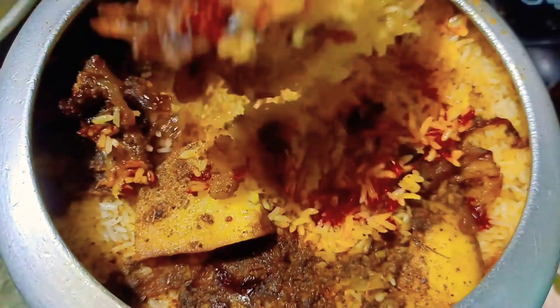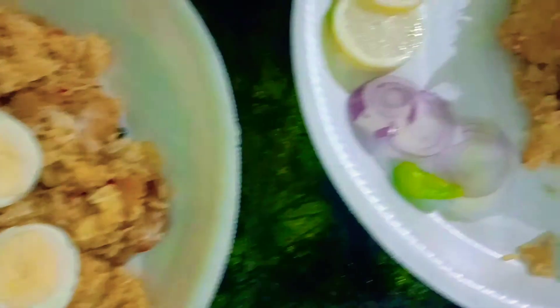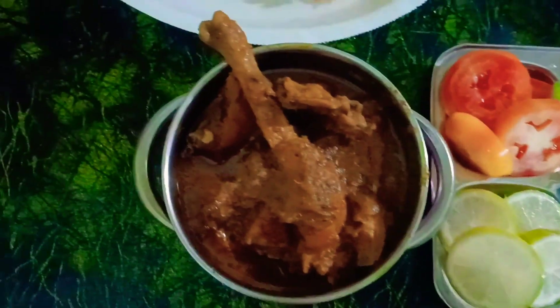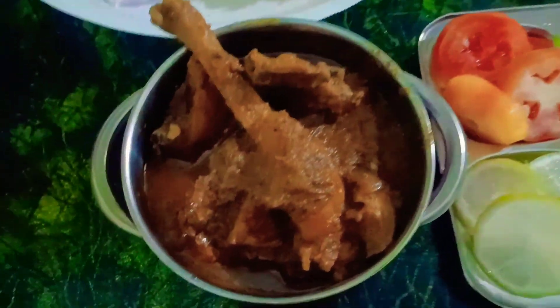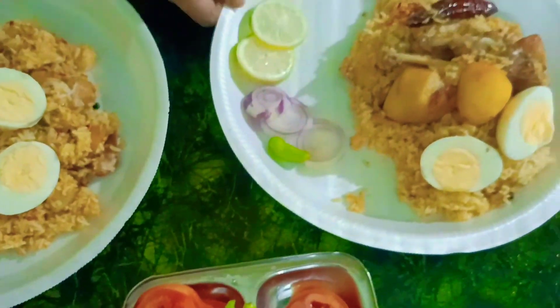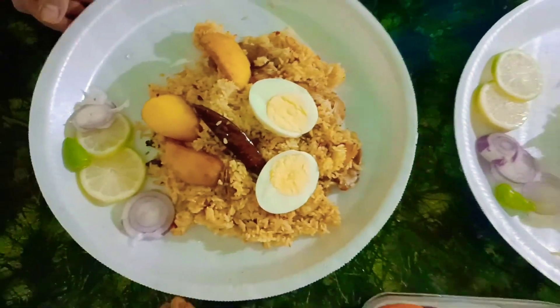This is an open bowl and the food is very simple. This is the structure for our food. Thank you so much for joining us, and we will see you in the next video.